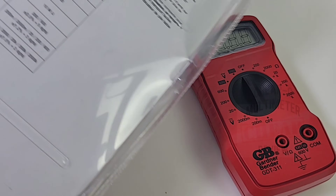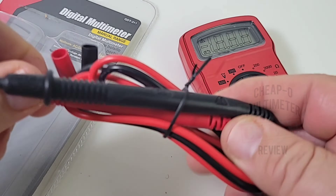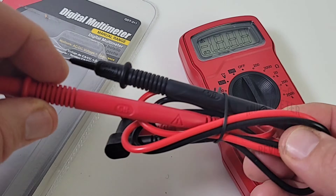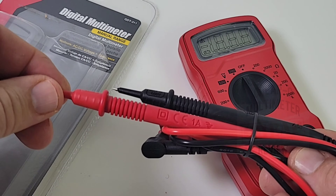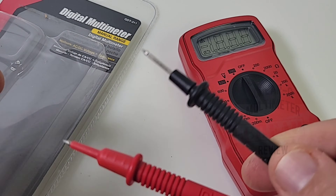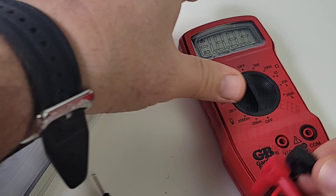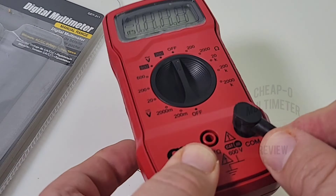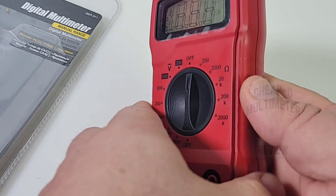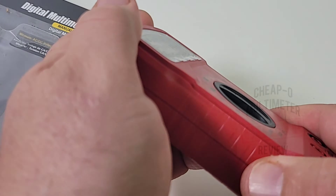It comes in bubble wrap, well protected, with the lowdown on all the specs — not too many. The test leads don't feel that bad; they have a one-amp rating on them even though this meter does not do current whatsoever. They have the CE logo and a CAT 3 500-volt rating — not too shabby. Nice and pointy tips, and the shrouds are a good length. The leads are in there pretty good, no worries about them coming apart, though it's very plasticky and cheap feeling — harbor freight style.